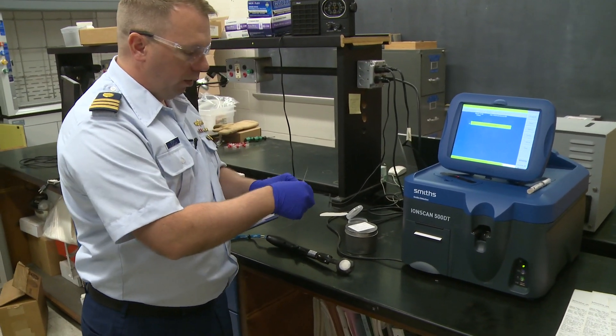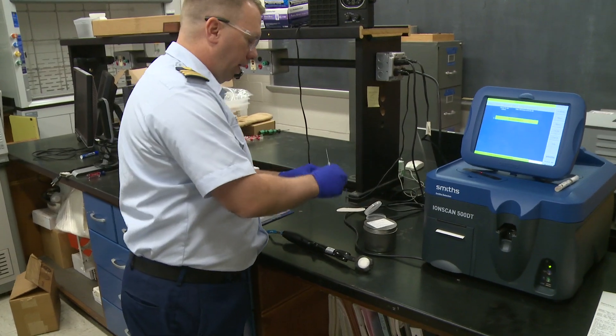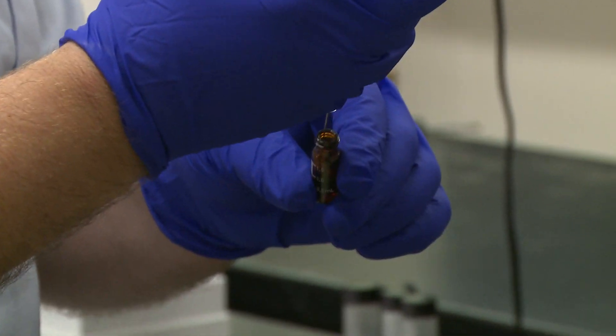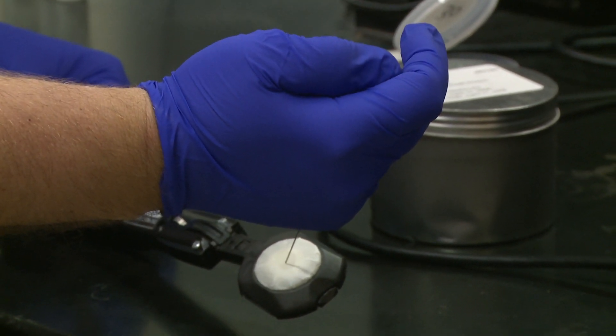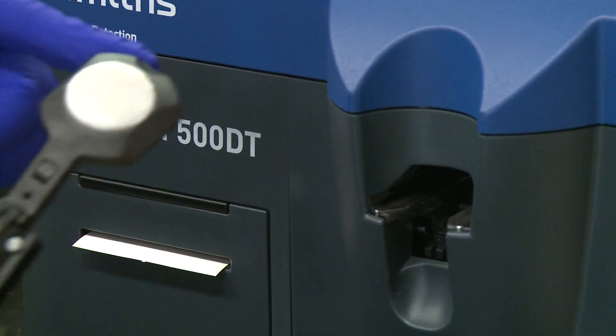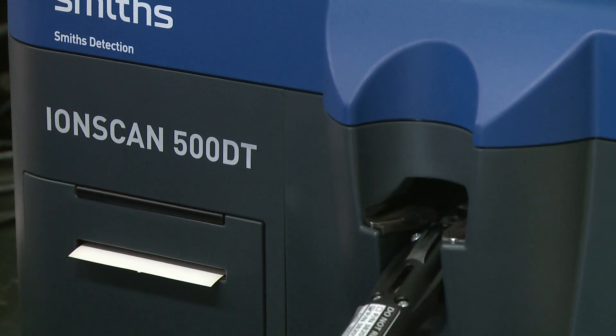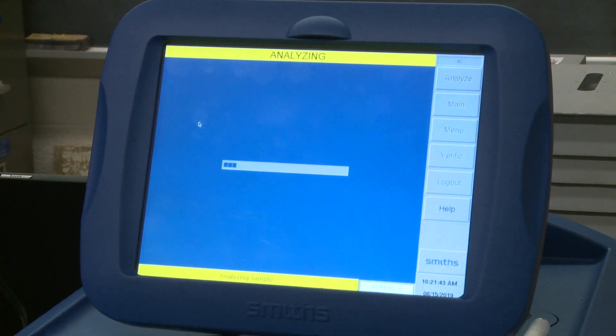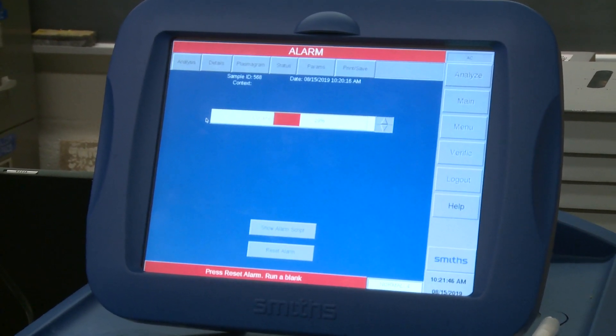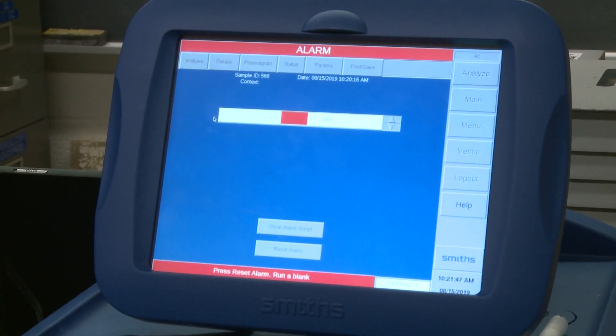Here we have a tiny little bit of cocaine in a solution. We take a little bit of that and apply it to our swab. And it tells you that there was cocaine on the sample.